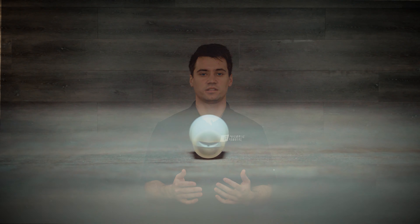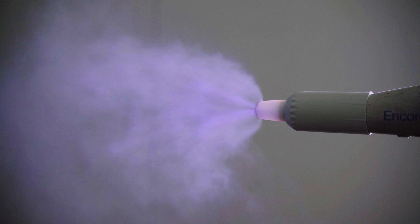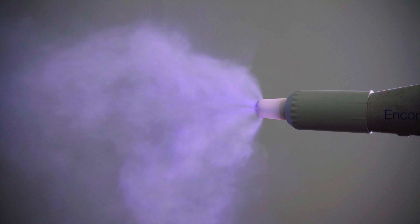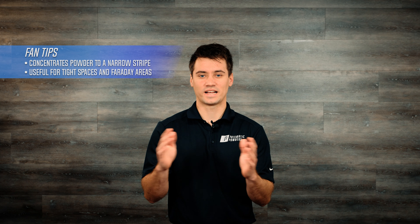Let's start with the fan tip. Fan tips come in a variety of widths, but basically these tips are to concentrate the flow of powder to a narrow stripe. A lot of times applicators will use these tips to get the powder to lay in a narrow space, or even Faraday areas and sometimes large flat surfaces.